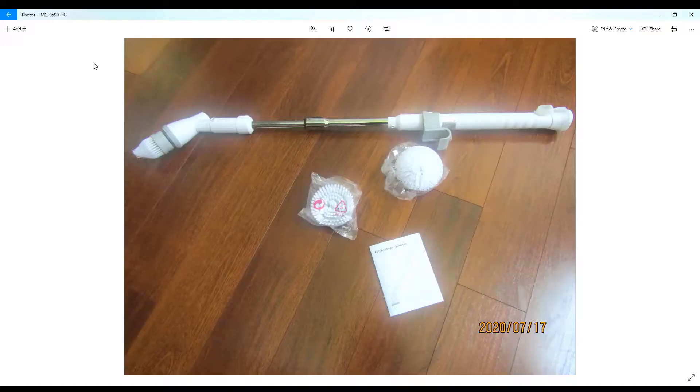Here's a picture of it — and then it comes with all these attachments and a charger. So here's a picture of that too.